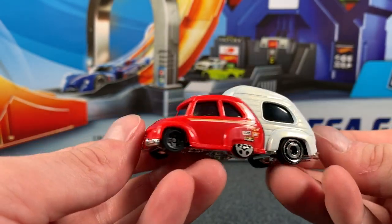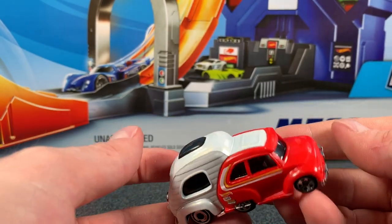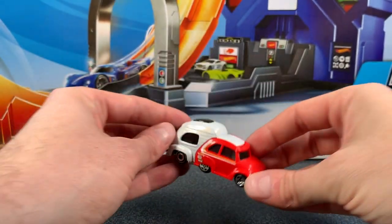You'll notice we've got the Hot Wheels decal. We've also got that Hot Wheels road tripping decal, and those center wheels on the car — they're a decal. They're not actual wheels at all.